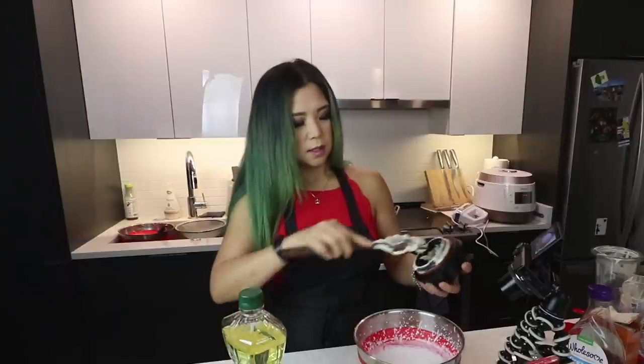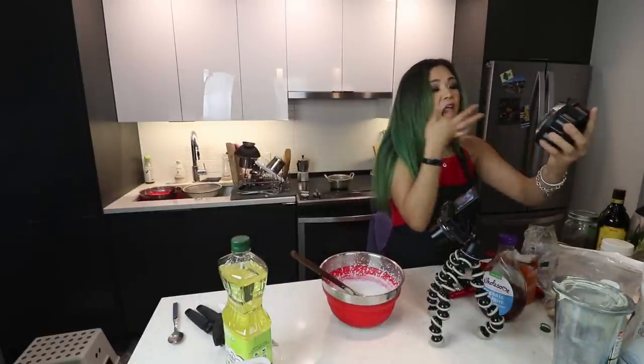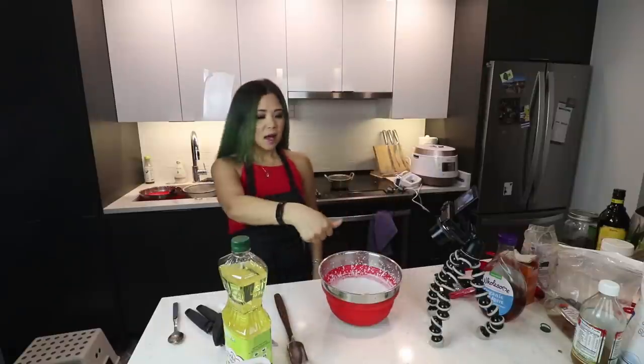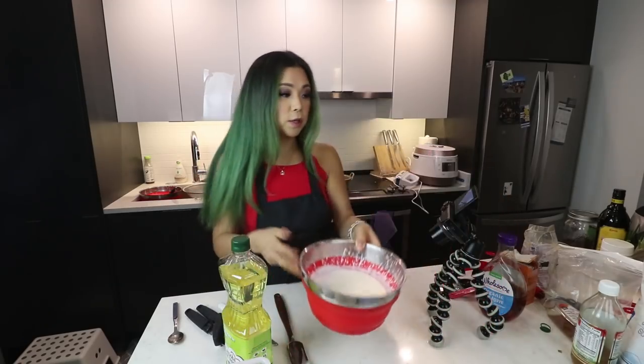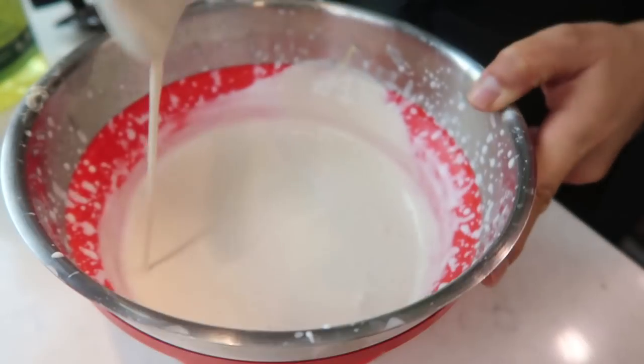I kind of want to lick it. Oh my god, it's so good. Why are cashews so good? I'm just gonna high-power that. Okay, so this is as good as it's gonna get — it's still pretty liquidy, I don't think it's supposed to be liquidy, so I am a bit concerned. But anyway, let's check on the cake.